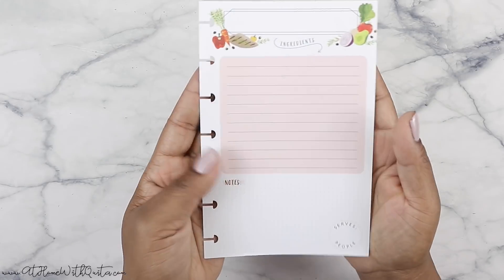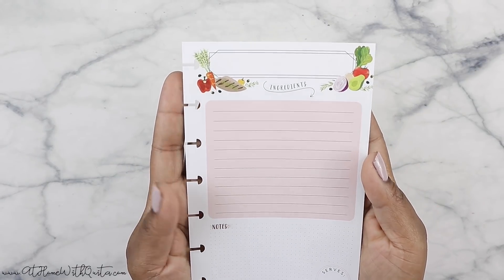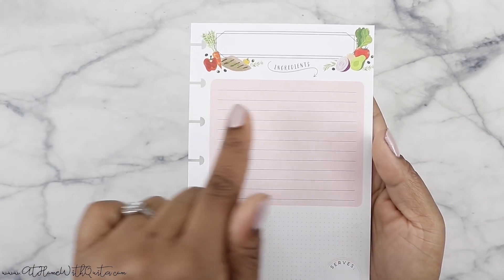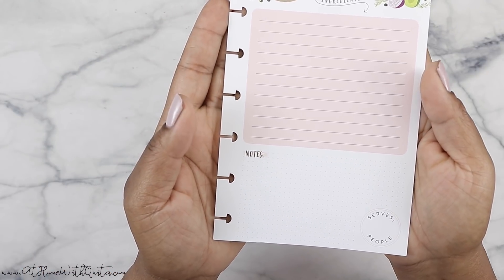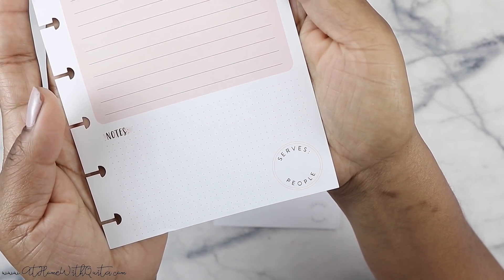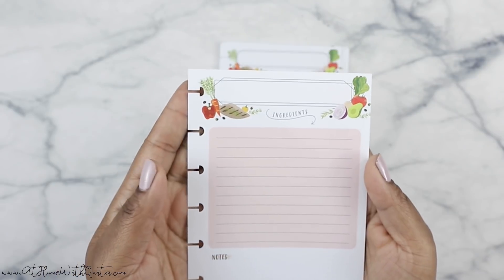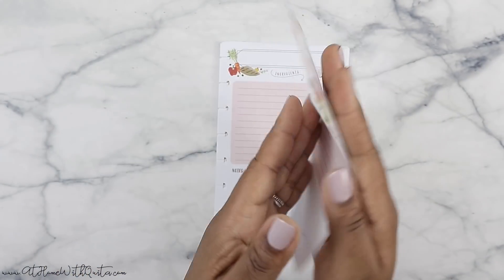So as you can see here on the front side, at the top it says ingredients. It's got some little fruit there at the top — super cute. It's got a little box here in the middle which is a peachy color. And then at the bottom it says notes. And then at the corner there it says serves people. And then there's a little box here at the top for you to write in whatever the recipe is. So I'm really, really eager to use these.